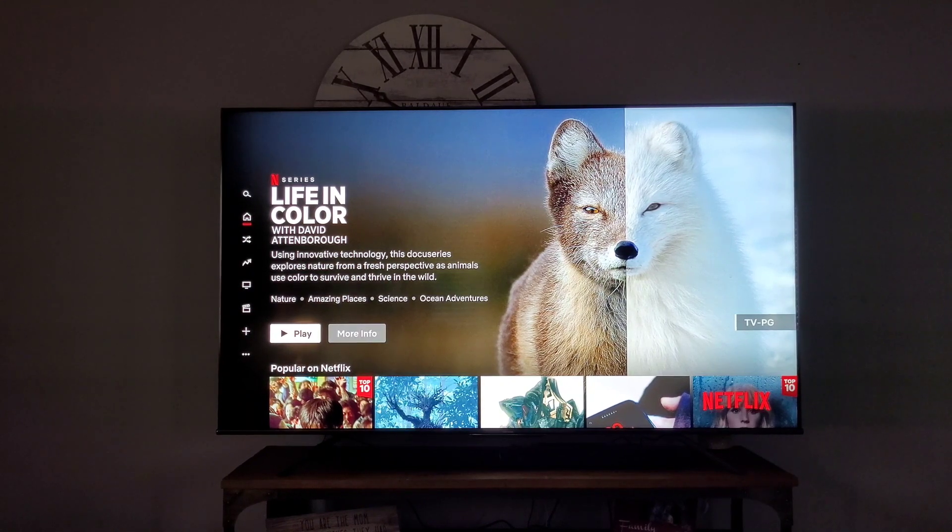It's full array local dimming with 120 dimming zones. Now because this is an IPS panel, sometimes with a really bright scene you'll notice the borders at the top and bottom. I'm not going to say you don't see it, but you don't see it on everything. I've seen it on dark shows when something bright pops up — like a flashlight — and I will see the blooming around it and down into the bars. IPS is not known for great black levels and this one's no different, but it's something you can live with.